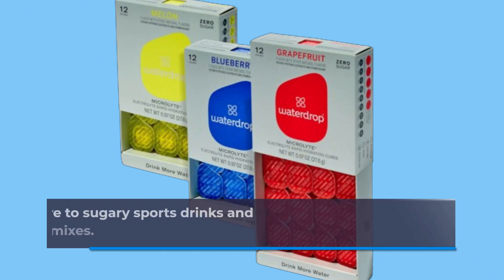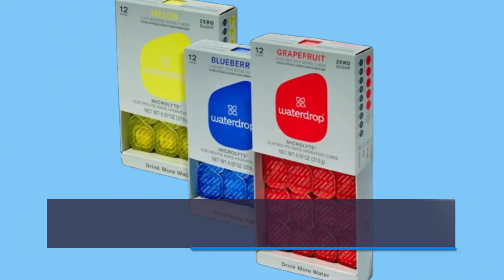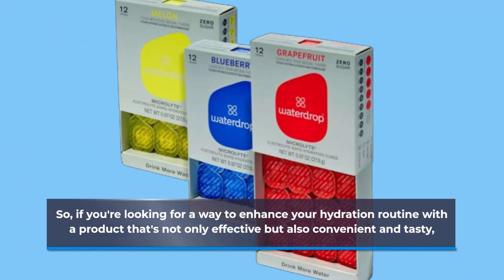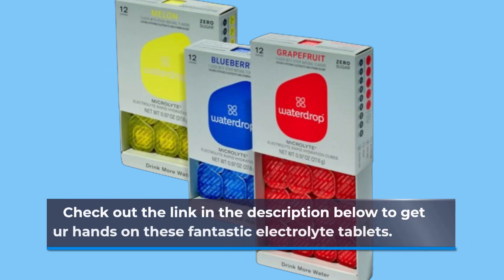It's a healthier alternative to sugary sports drinks and offers more convenience than traditional powder mixes. So if you're looking for a way to enhance your hydration routine with a product that's not only effective but also convenient and tasty, I highly recommend giving the Water Drop Microlight Set a try. Check out the link in the description below to get your hands on these fantastic electrolyte tablets.